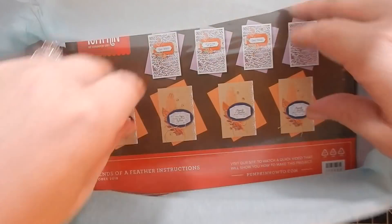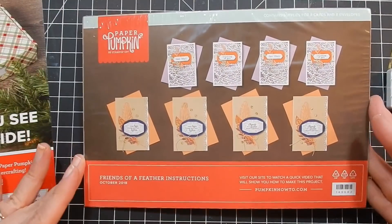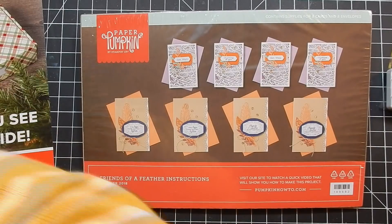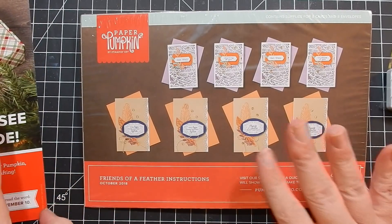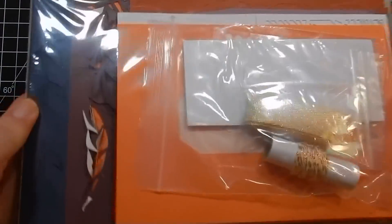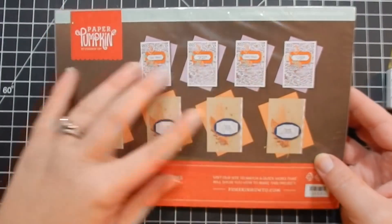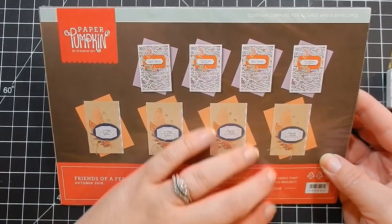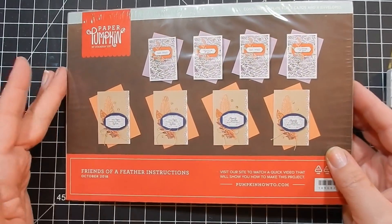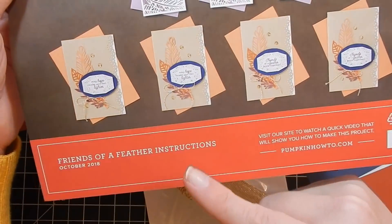This kit is very pretty — I've seen the projects and they're lovely, and I've also seen some beautiful alternative projects. As always, the kit comes in a sealed, vacuum-sealed package with a colored picture on the front. It has supplies for eight cards and eight envelopes. We'll go ahead and open this.